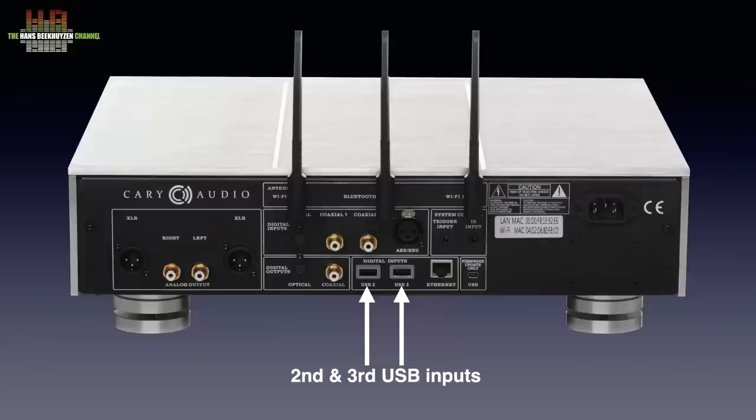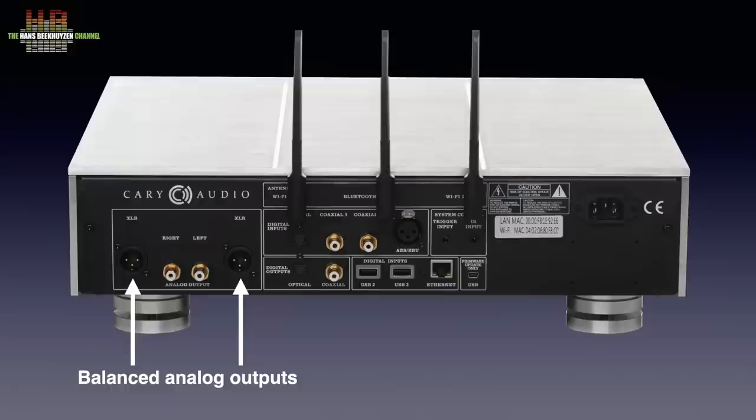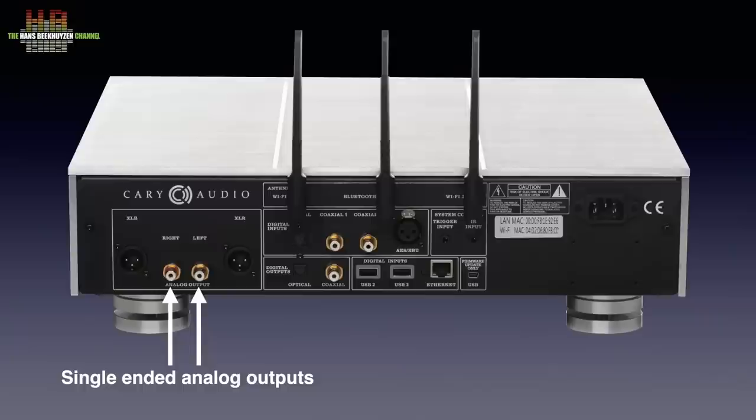The digital outputs are on RCA and TOS-Link, where the TOS-Link output is limited to 192 kHz PCM and DSD64 over DoP and the RCA output goes up to 384 kHz 24-bit PCM and DSD128. The balanced outputs are on XLR and the single-ended outputs on RCA. Maximum output voltage was measured at 6.6 volts balanced and 3.3 volts single-ended.